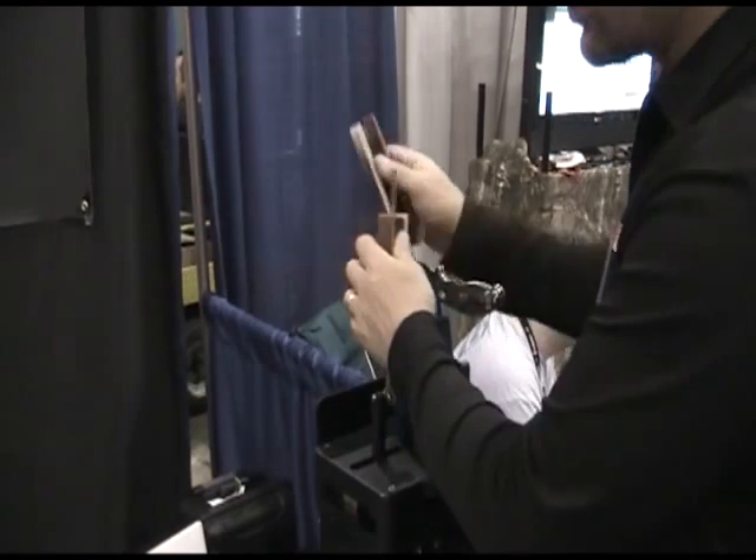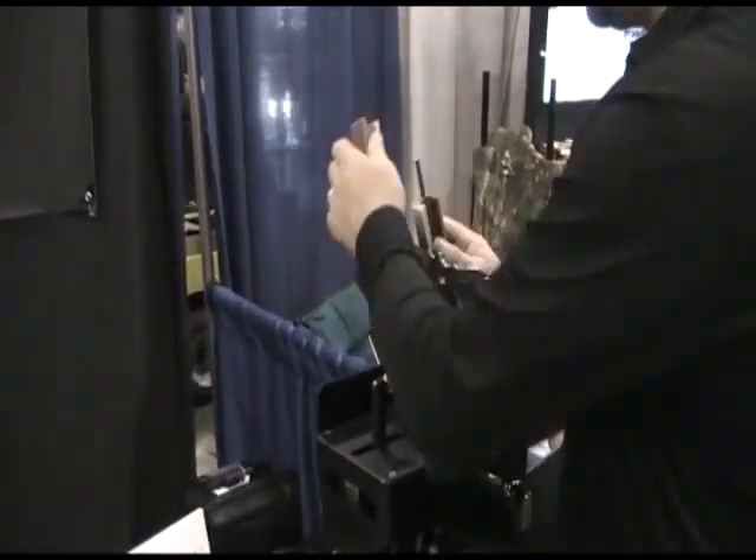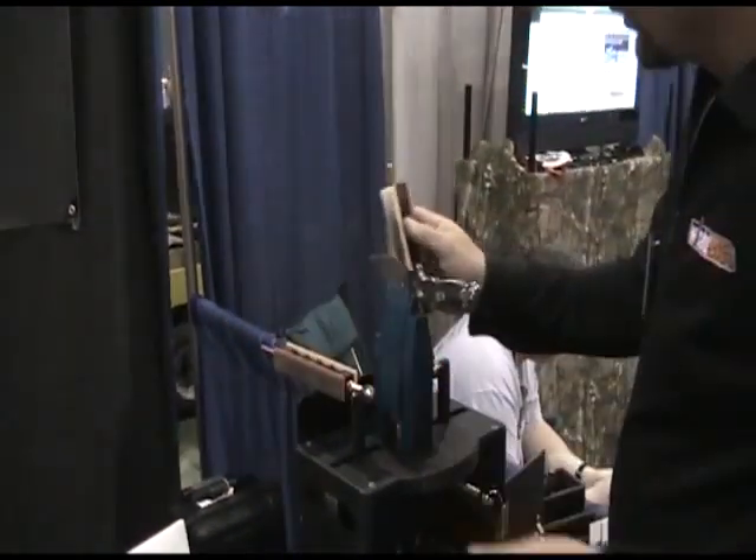The basic sharpening motion is just like all of our other machines — just a smooth, up and away motion like that, and the rods guide the angle the whole time.